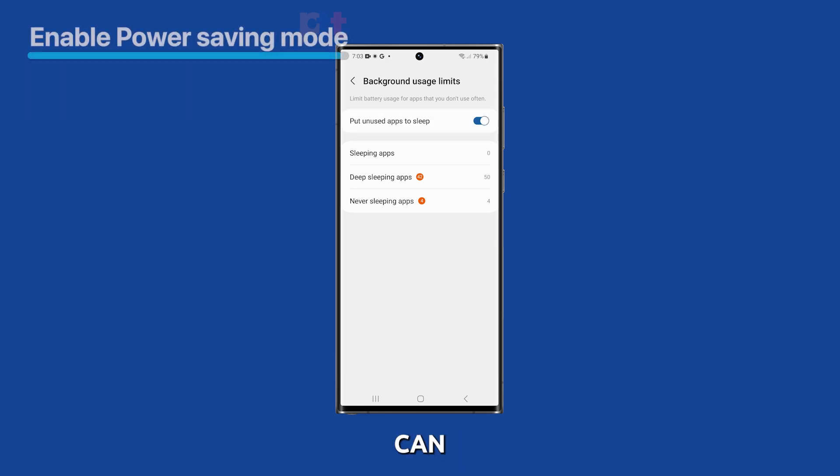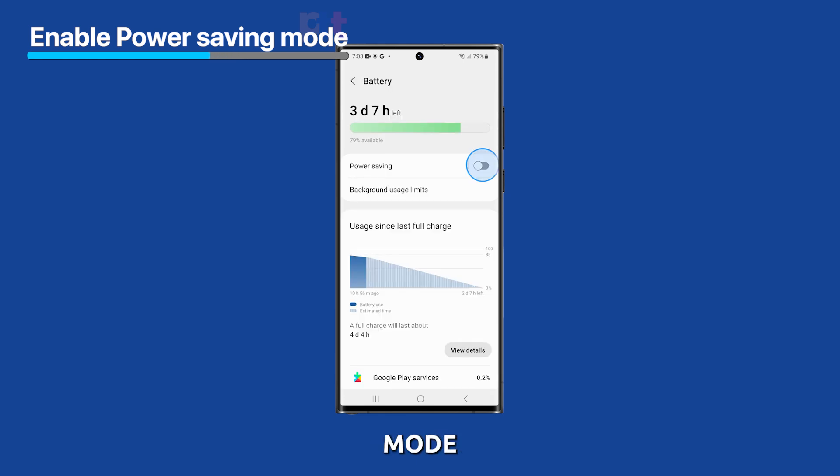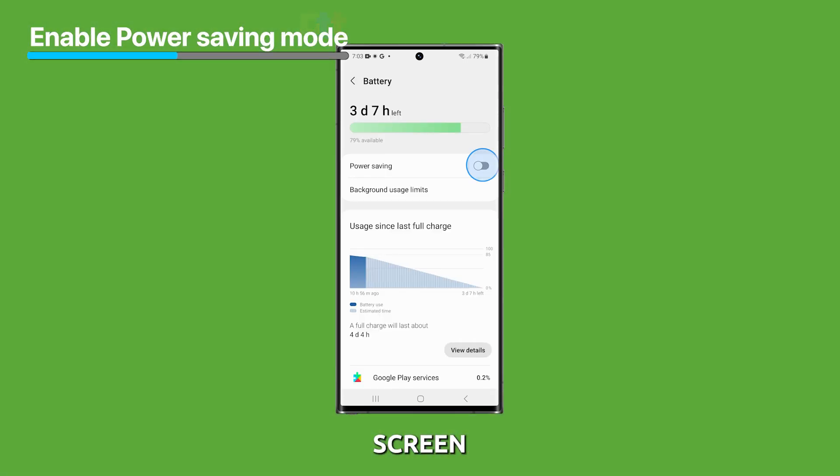Finally, you can use Power Saving Mode. Power Saving Mode will limit the amount of battery power that your phone uses. To turn it on, go to the battery settings screen and then tap on the switch next to Power Saving. The power saving feature will then be activated, which can help your phone optimize its battery.